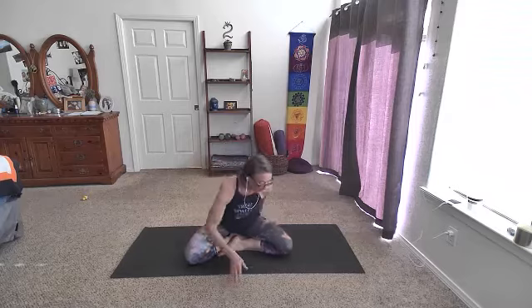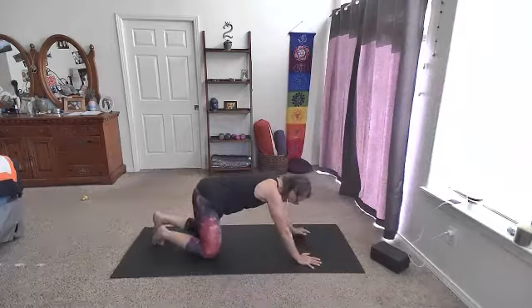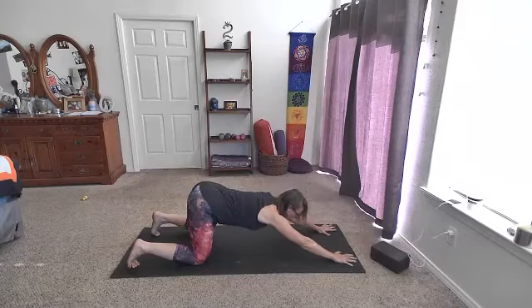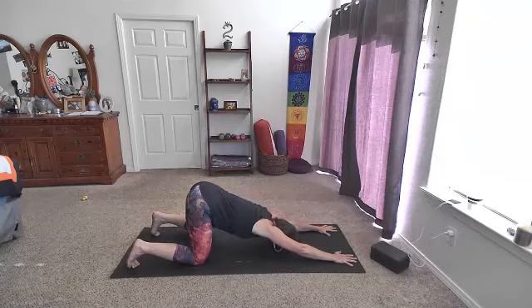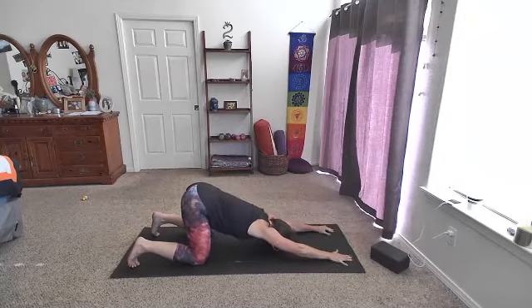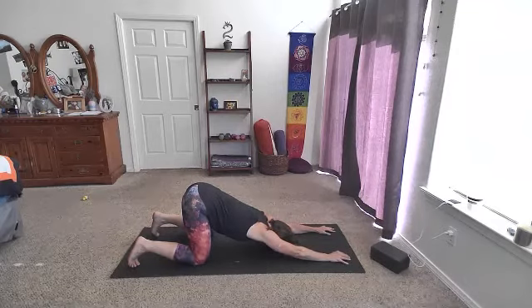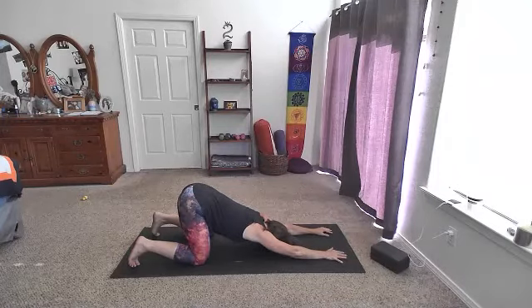Happy Friday! We're going to come out of this seat and come into puppy pose — it's in between child's pose and down dog. We're on our knees, keep our hips lifted, and then walk the hands forward, reaching the heart towards the floor. The forehead comes down first. If you want even more, you could tuck the chin and place the chin on the floor — that's getting pretty deep into the shoulders. No need to push it here. We'll take a few breaths as we settle into this puppy pose — Anahatasana.